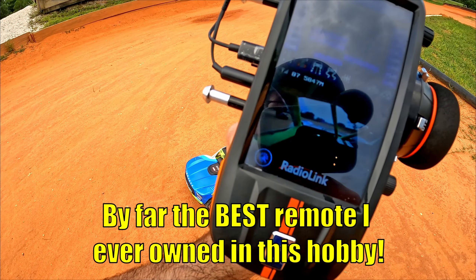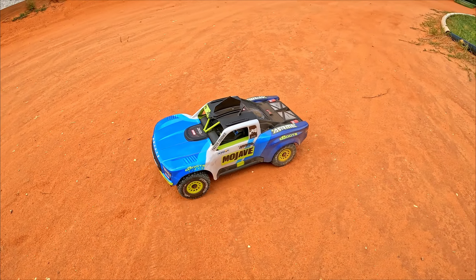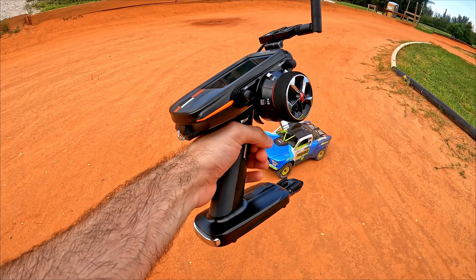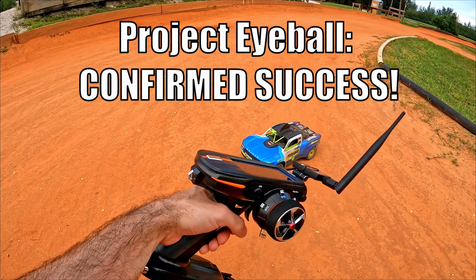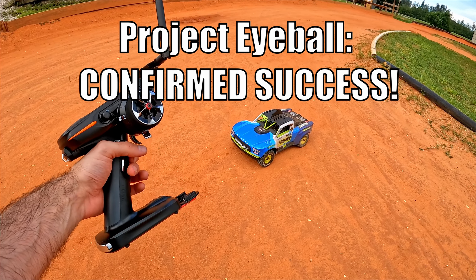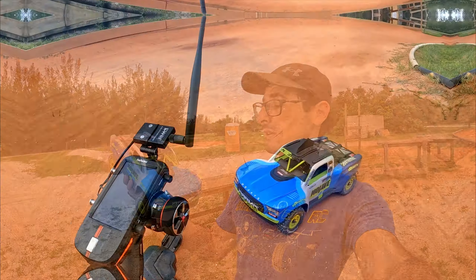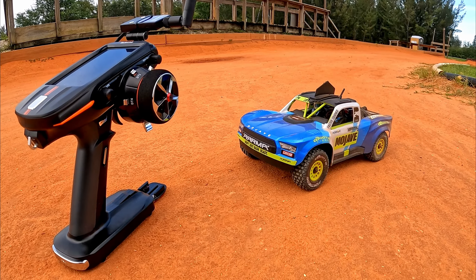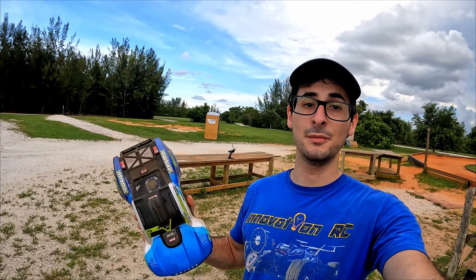This Mojave Grom is just sweet, it really is. As for this remote, the RC8X really is an awesome remote — I still have the whole FPV thing hooked up as I was running around and bashing it. The whole Project Eyeball concept with the Radiolink RC8X is very very solid — great remote, great car, this is an awesome project. That will conclude Project Eyeball. If you guys enjoyed that, make sure you drop a like and subscribe for more. I'll have links to the Mojave Grom and the Radiolink RC8X below. Stay safe and have a good one!